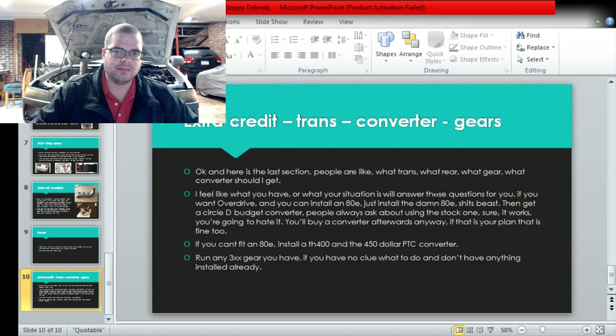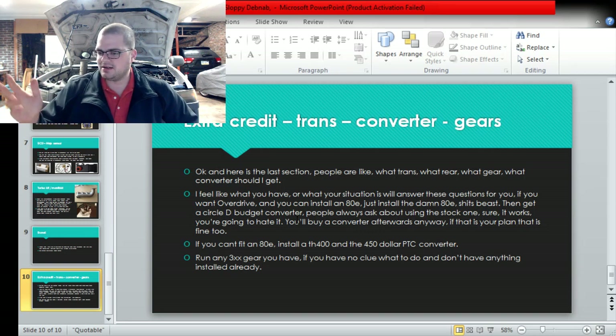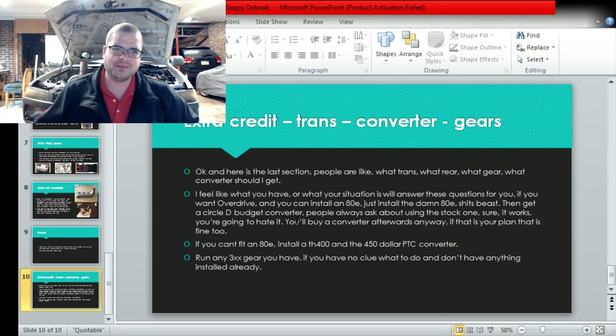For the extra credit round - trans, converter, and gears. People ask this stuff all the time and get hung up on it and can't finish the car. Whatever you have or your situation will answer these questions for you. If you want overdrive you obviously need a 4L80E - nothing really has overdrive otherwise unless you buy like a specialty overdrive unit, which is like three grand. The 4L80E is incredible - you can get them as low as $100 up to $800 and they're still worth it. I have an entirely stock 4L80E with most of an HD2 trans kit installed and it's a beast. We have zero failures - 100% reliable. This trans already had 140,000 miles on it before it was installed.